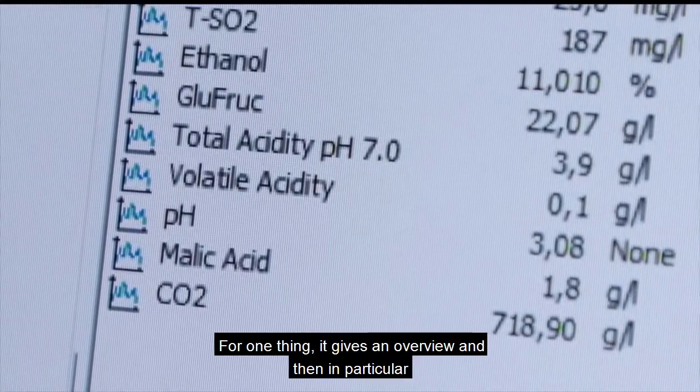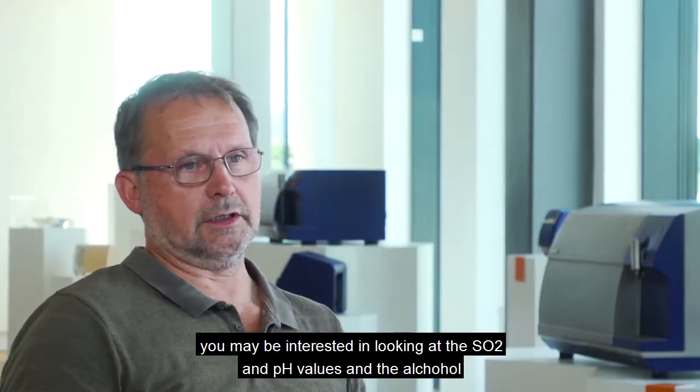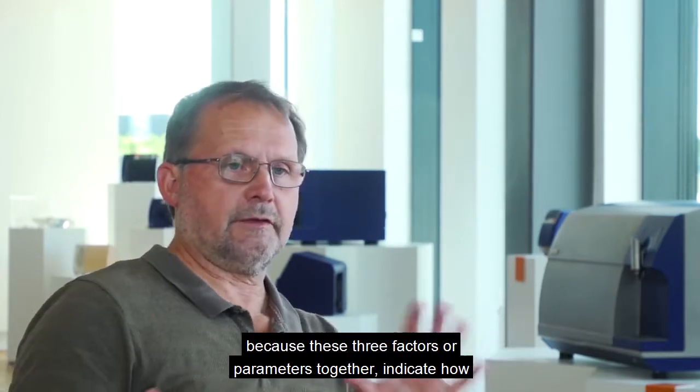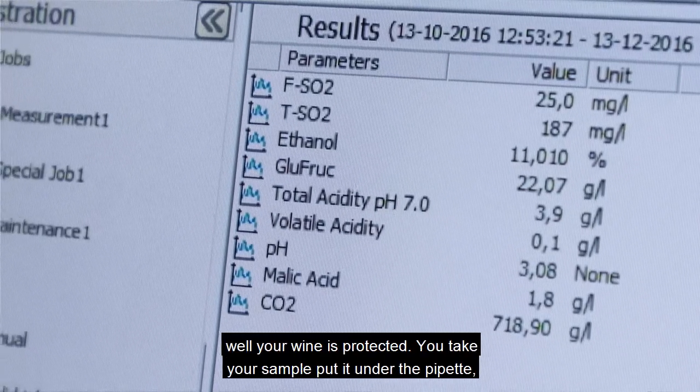For one thing, it's giving an overview, and then in particular, you can have interest in looking at SO2, pH values, and alcohol, because these three parameters together indicate how well your wine is protected.